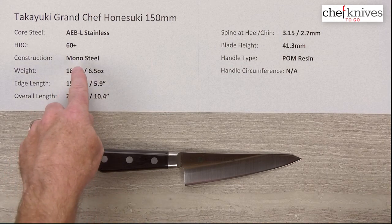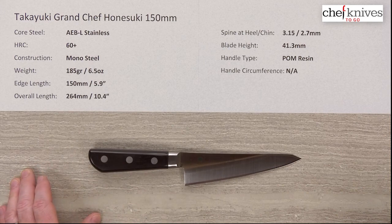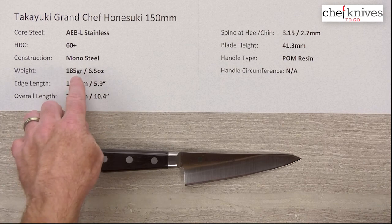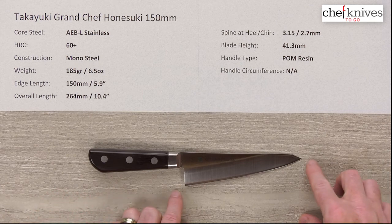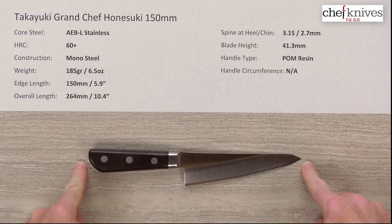The construction is mono steel — a single piece of metal with no cladding or layers of any kind — so it's an all-stainless blade. The weight is about 185 grams or 6.5 ounces. The Western or Yo-handled Hanesuke is typically a fair amount heavier than its Wa or Japanese-handled counterparts. The edge length is right at 150 millimeters — about 5.9 inches — and the overall length is about 10.4 inches.